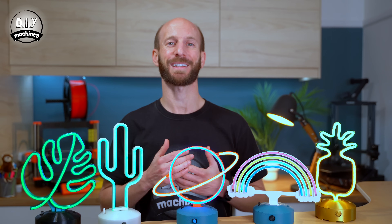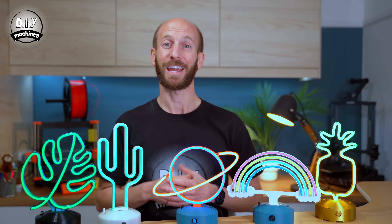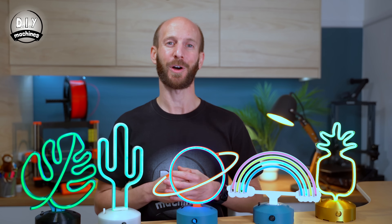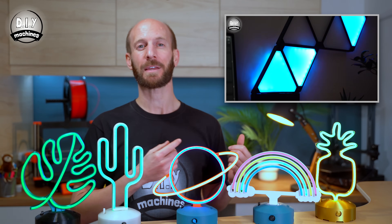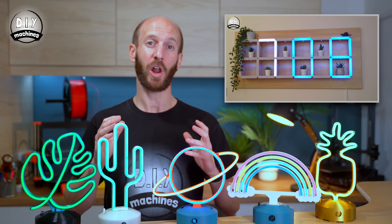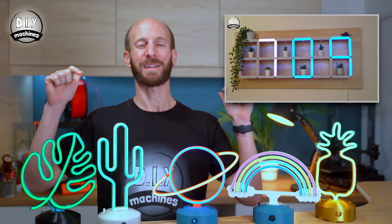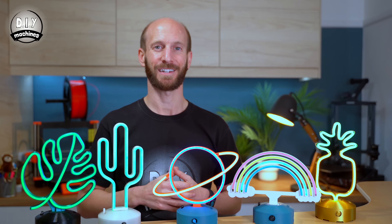If you have enjoyed this project then please consider subscribing and liking this video. It really does help me out an awful lot. And if you've liked these then you'll probably also like my geoleaf project or my giant hidden shelf edge clock. Don't forget to leave me a comment down below letting me know what other shapes you might like to see added to the collection. Thank you so much for watching through to the end of this video. Until next time, take care, do some good, and ciao for now.